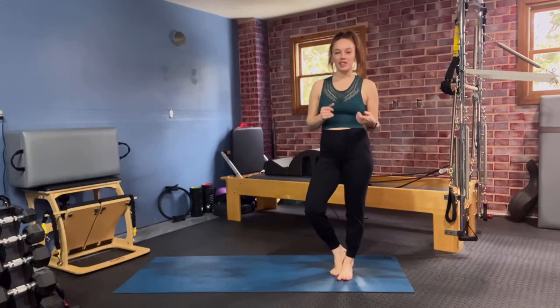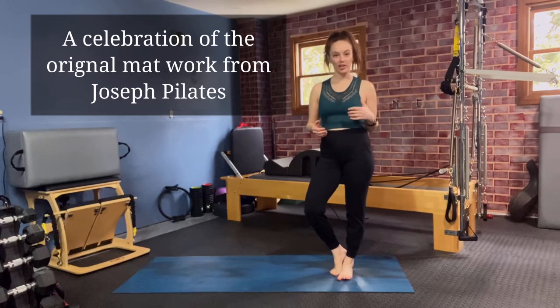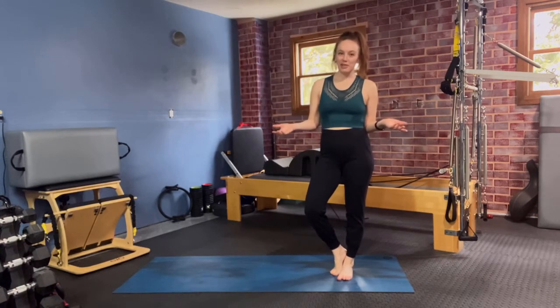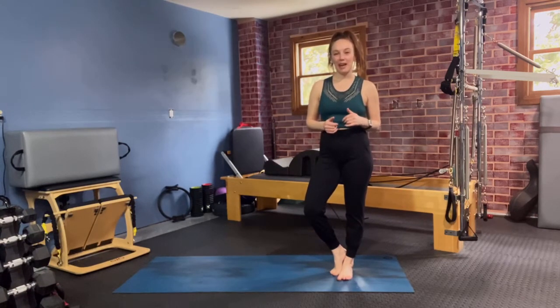March Madness is essentially going over the original work created by Joseph Pilates, which you can find in his book, Return to Life Through Contrology — because Pilates was once known as Contrology and was later renamed Pilates after his passing.